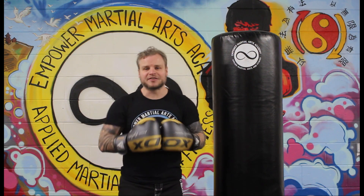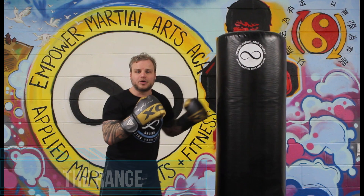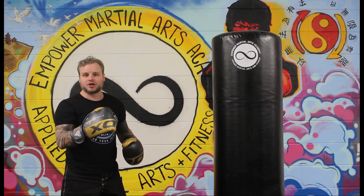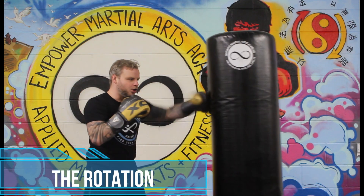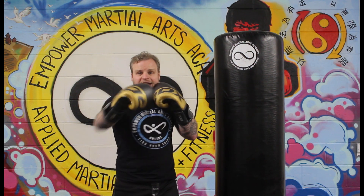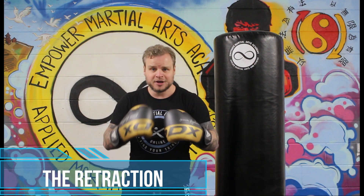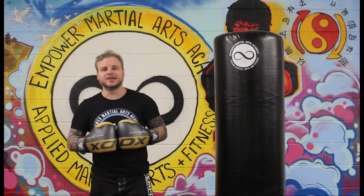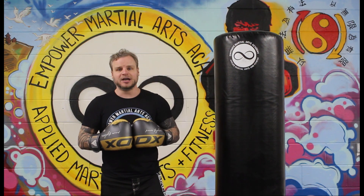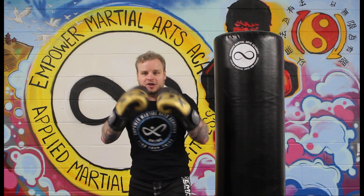Next top tip: get your basic punches right. Start with the straight punches — the jab and the cross. Use the four R's. First is Range: don't be too far out or too close; step forward and punch through the target. Second is Rotation: don't just arm punch — twist your shoulders and hips to get your whole body involved. Third is Retraction: a common beginner mistake is dropping the hand — instead, pop it out and bring it straight back, like it's on an elastic band. Don't loop it down; bring it straight out and straight back.